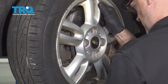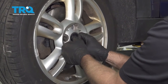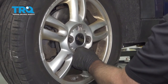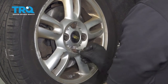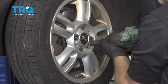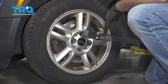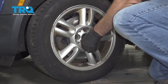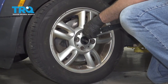Put the wheel on, put the lug bolts in, and get those started. Now torque the lug nuts to 110 foot-pounds in a cross pattern to tighten the wheel down evenly. Go around again and double-check.